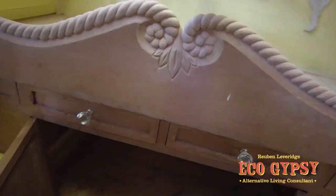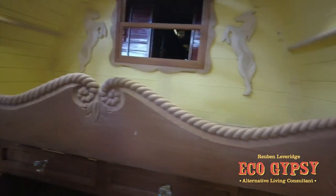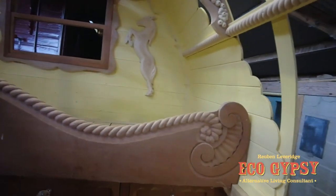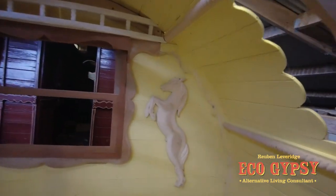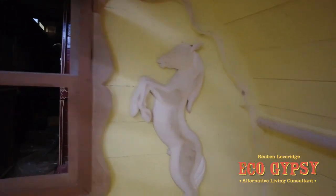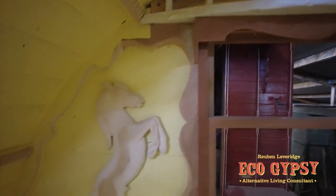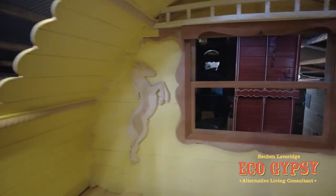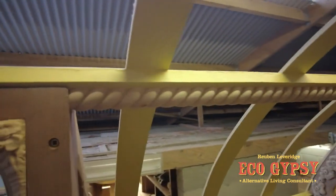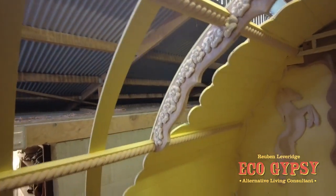We've got some nice rope detail on the bed plate there. I think the horses at the back are new — I was going to say they're new, the rail are nice horses there. Rare to see this in the bare wood, but this is pre-painting or pre-anything really. I think these are all new as well. They're bought-in carpet. Hell of a lot of detail.